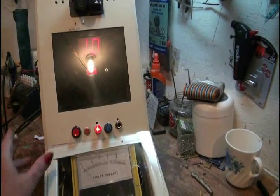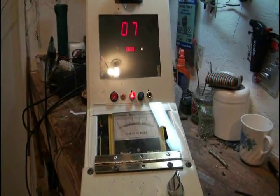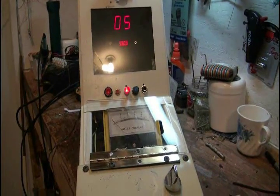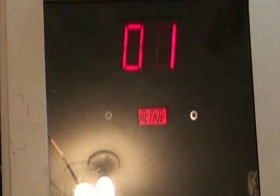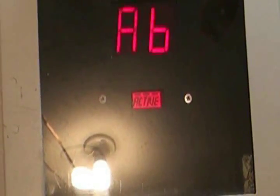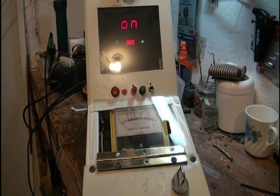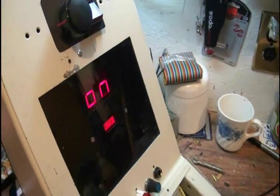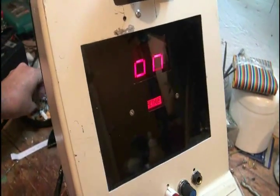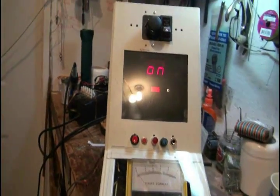I'll start a countdown: 10, 9, 8, 7, 6, 5, 4, 3, 2, 1. Lift off — countdown — abort, system reset. Launch system online. So you can see by that that it didn't go. This time I will actually launch the rocket.